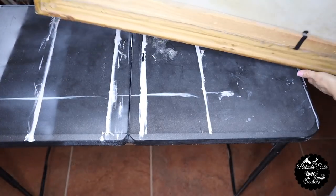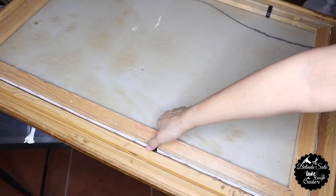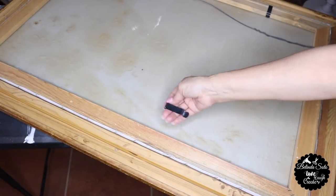So I'm going to start by turning the frame over and removing the brackets that are placed in the back that actually holds the painting.